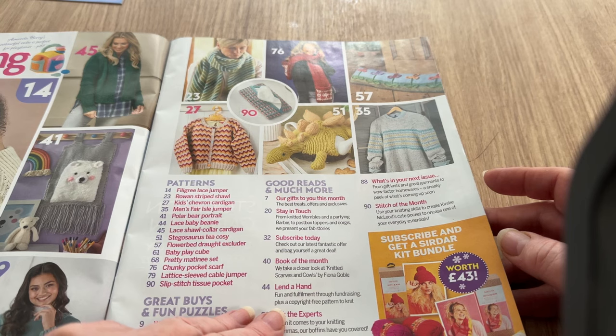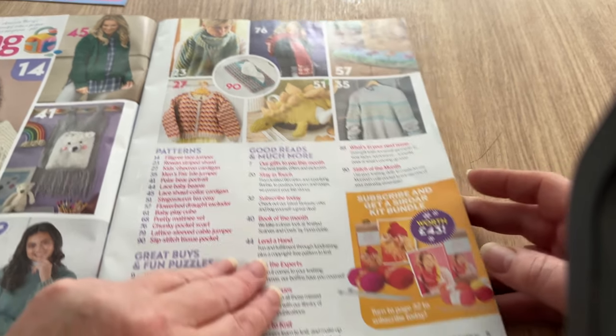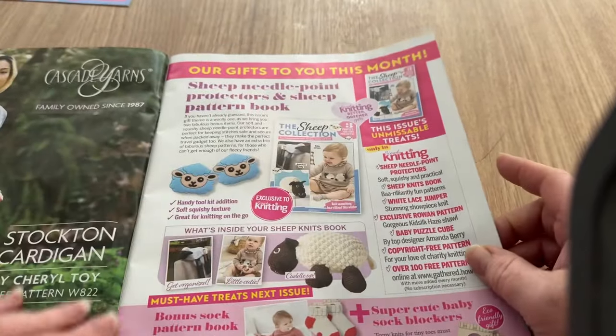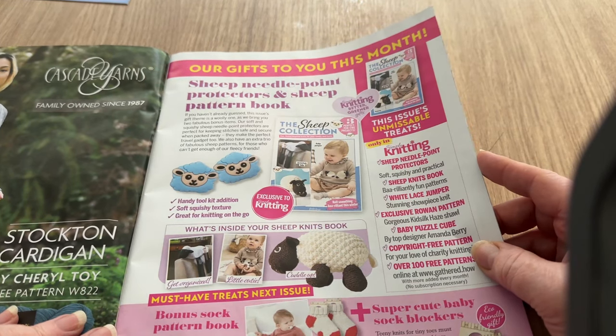There's a subscribe-and-get-a-Sirdar-kit-bundle worth 43 pounds - we'll have a look at that when we get closer to it. So this is our gifts to you this month: sheep needlepoint protectors and the sheep pattern book.